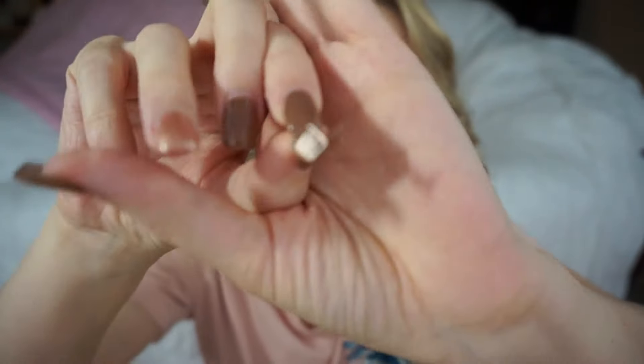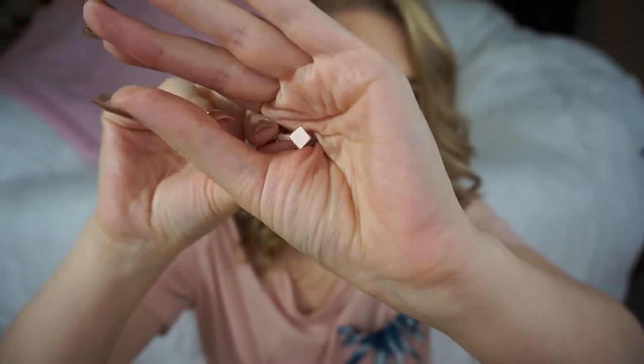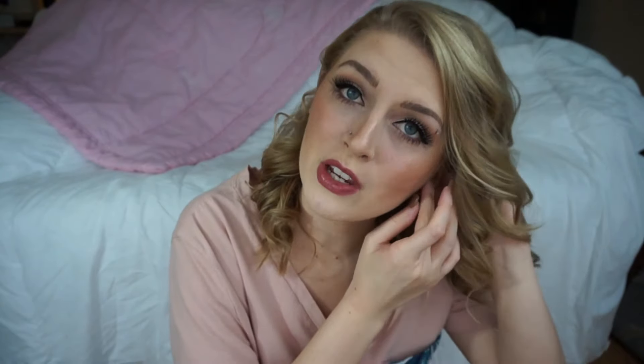These are what the earrings actually look like. Since I chose the simple classic style, I got some gold square earrings and I actually really love these — they're right up my alley as far as style goes. So I definitely picked the right subscription personality. I'm going to take out the earrings I have now and put these in. It's hard to take out earrings when you have acrylic nails on.